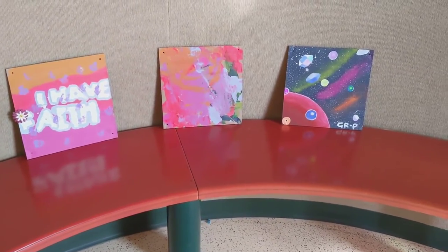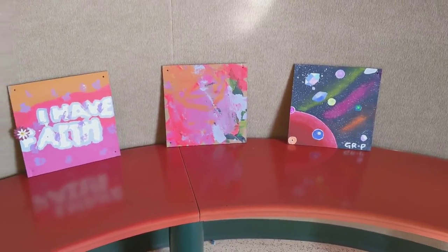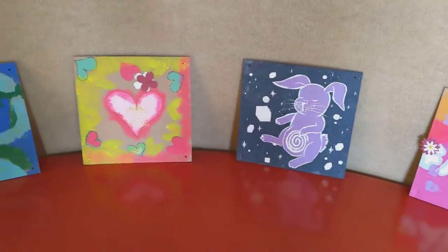As you can see, they range between different styles and different skill levels, which is great. That is what we're encouraging — we want everyone to come and participate. There'll be 30 squares.